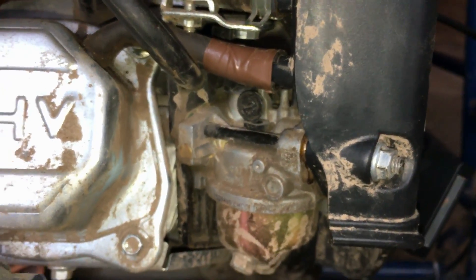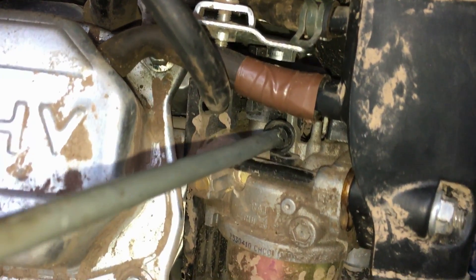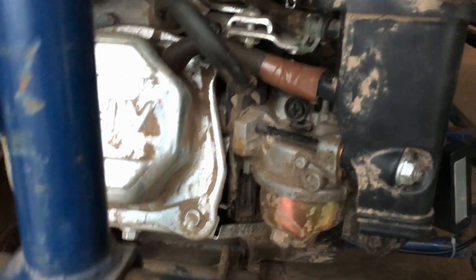I will show you that right now. I'll start the engine and show you guys that. That's pretty much all there is to the idler screw.